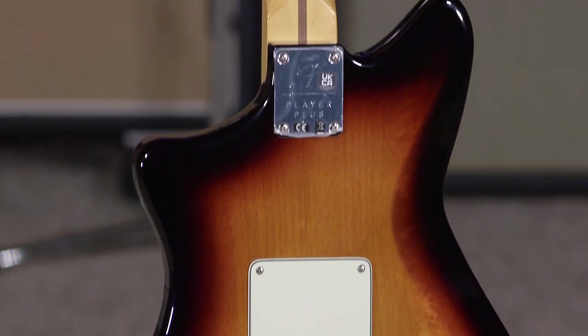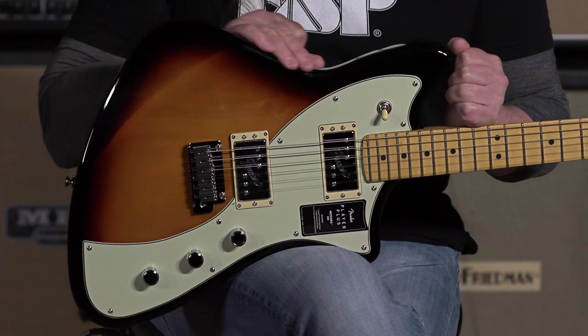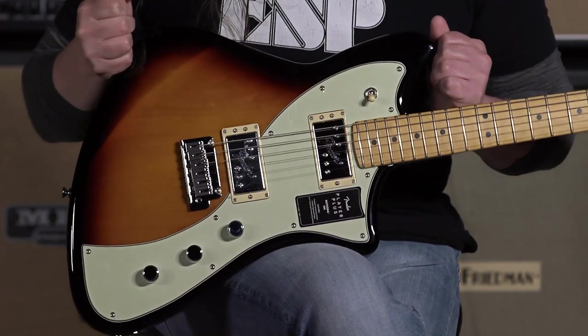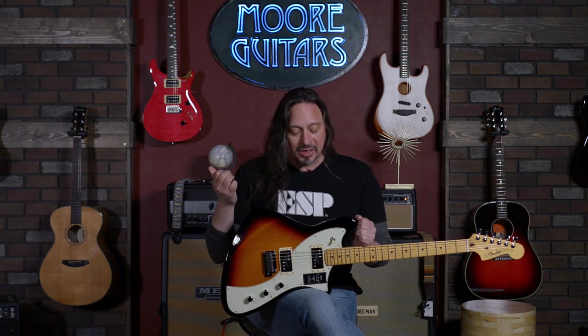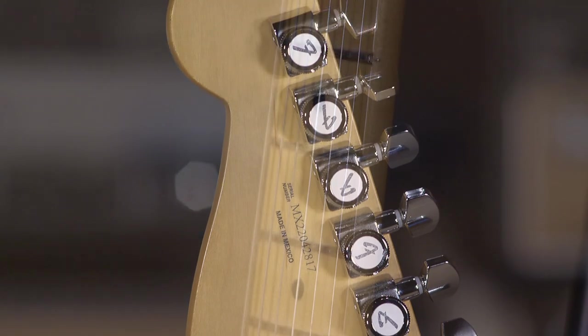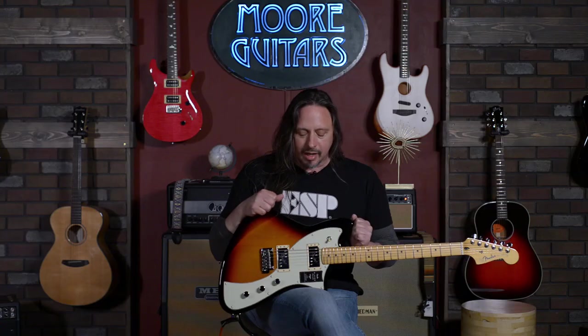We're big fans of this guitar already. This body shape is going to be a destined-for-history classic. I think it's a classic — it even looks great in three-tone sunburst. The Player Plus series guitars feature locking tuners and a 12-inch radius. It's basically like the deluxe version coming out of Ensenada, Mexico.